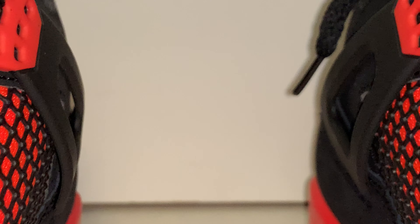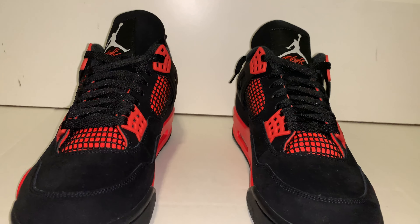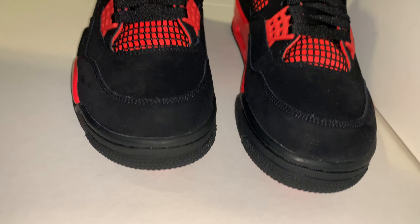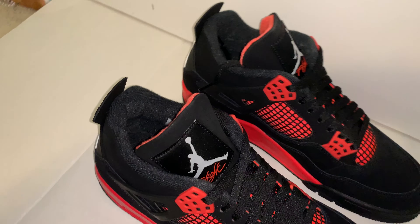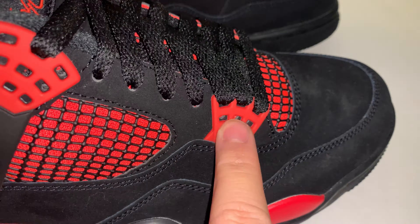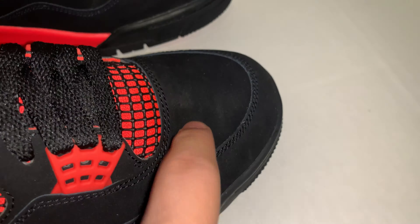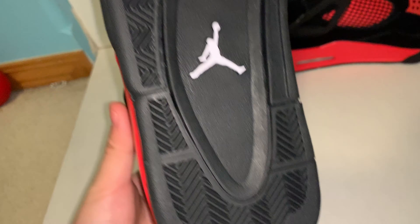The colorway is pretty nice and easy to rock because it's black — black shoes are always easy to match because black goes with everything. And the red is cool. It's like a Bred colorway, but not Bred. But it is Bred because it's black and red, without being the Bred Jordan 4.